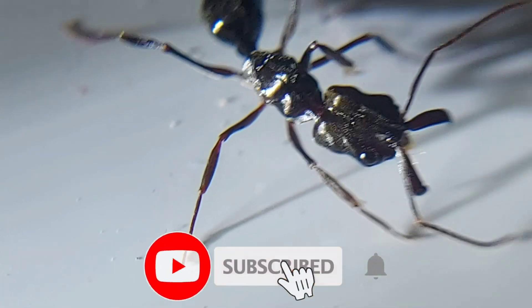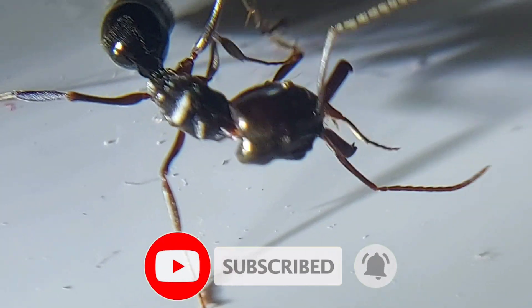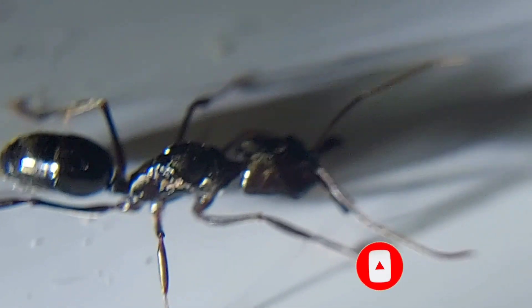This is a trap-jaw queen ant and you can easily recognize the specialized mandibles. Now let's get to the fun part.